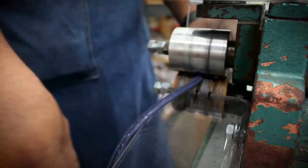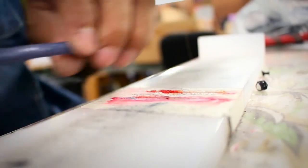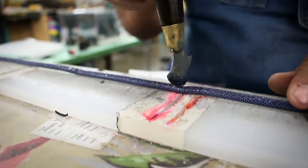A pressing machine makes sure the cording has a true round shape. The leather cord is now ready for the cutting station.